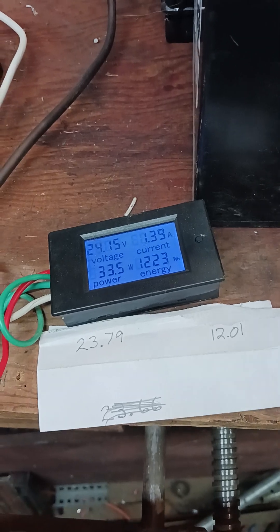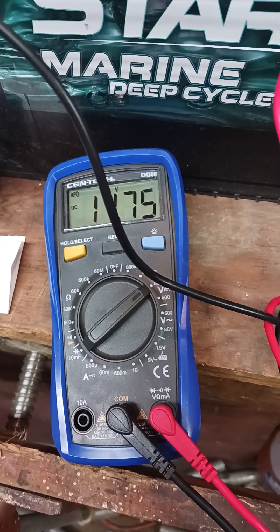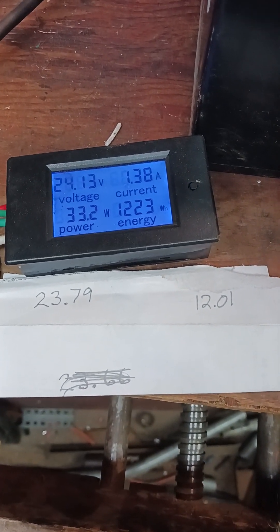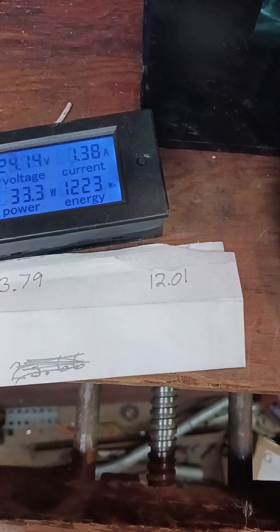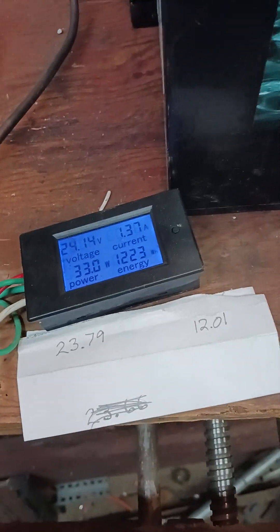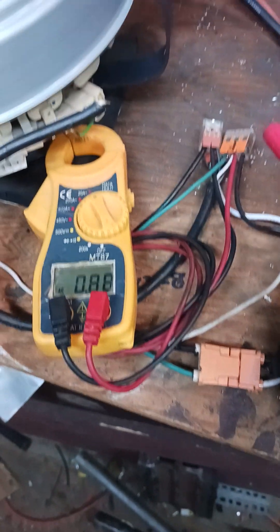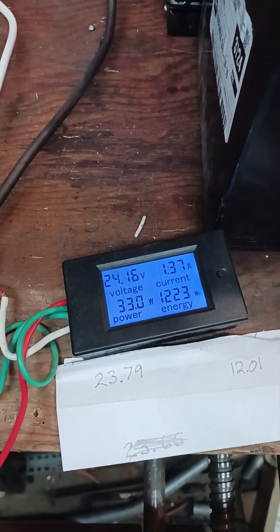Okay, we're at 24.15 — 14, 11, 7, 6 in the battery, showing 7.5. We'll see what she wants to do. We've got 0.88 on each leg. It will take a little bit.